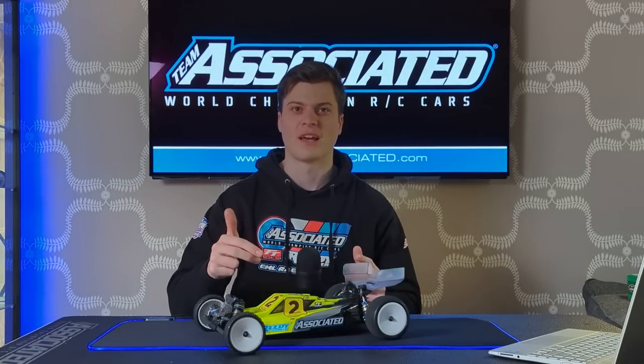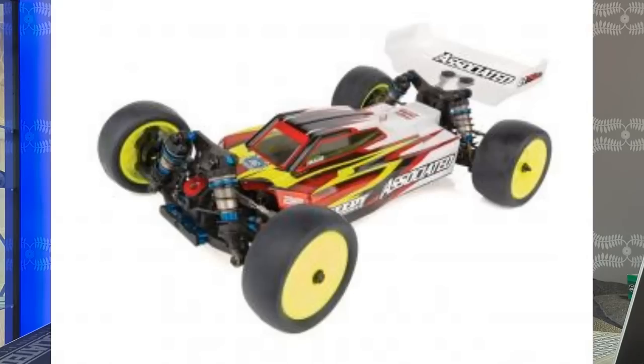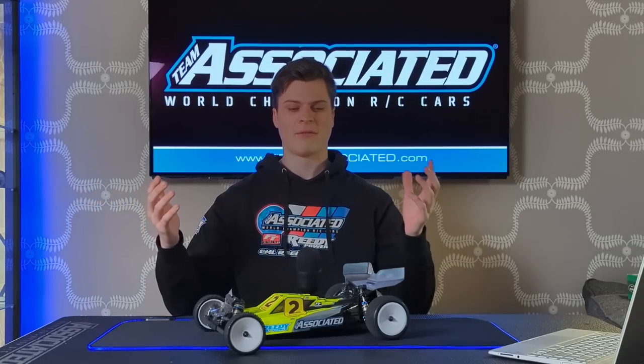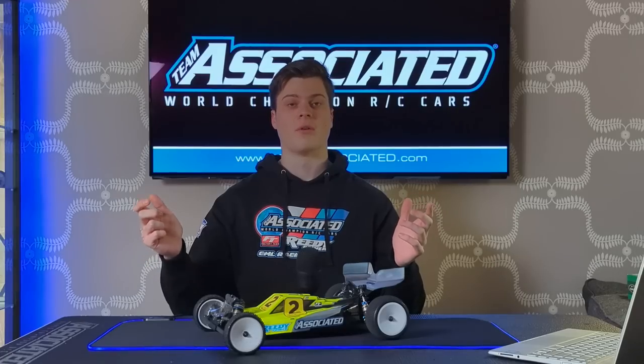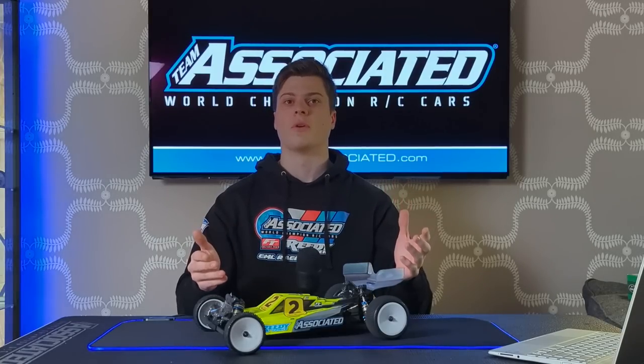It's the video you've all been waiting for — shocks upside down. You might have seen a few pictures or comments on Facebook and things like that of cars with their shocks the wrong way up. It seems crazy, right? Why are people doing this and where has all this come from? What are the theories behind it, and hopefully in this video I'm going to try and answer these questions and provide a few theories about what it might be doing to the car.